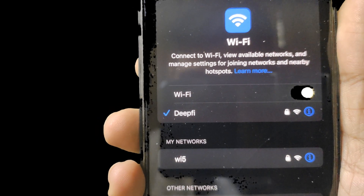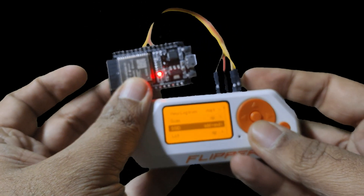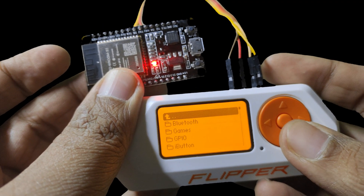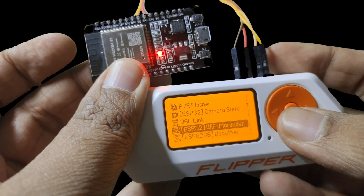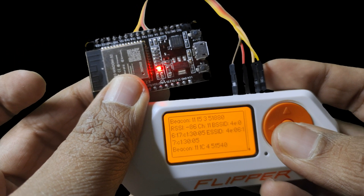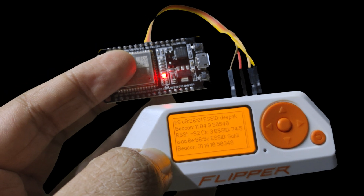Let me show my setup with the ESP32 and the Flipper Zero. If I go to Applications and then GPIO, I'll open Wi-Fi Marauder. First, let's scan the access points — you can see it scanning and you can also view the logs for that.